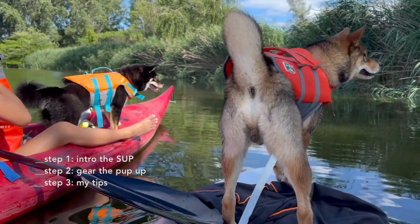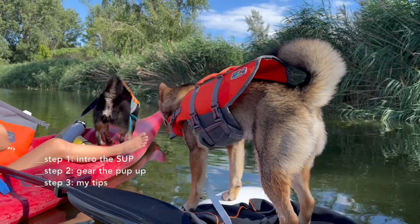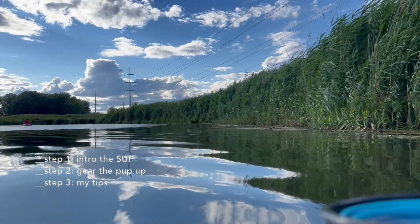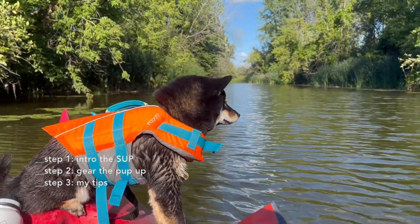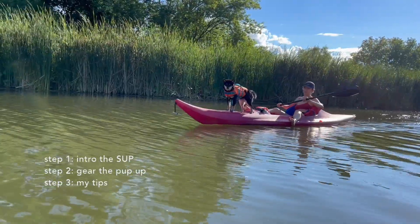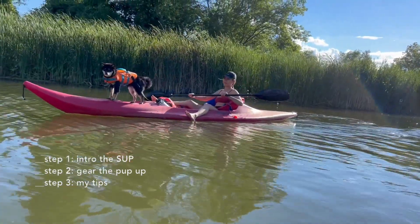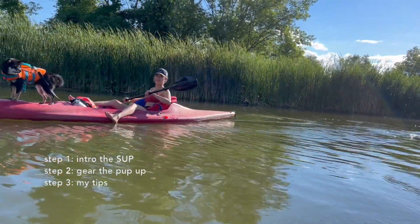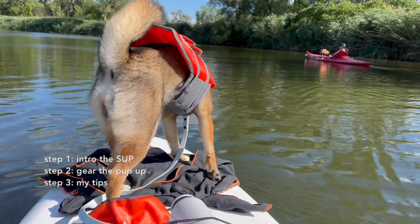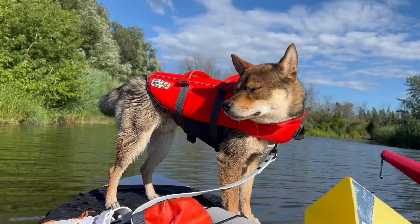If you can take breaks a few times, do that — it will help as well. On our first trip, we did a ride where there were tiny islands here and there, and Aoki could get out of the paddle and shake his legs on the islands before going back on the SUP. This really helped him get more comfortable on and off the paddle because he had those tiny breaks here and there. So if you have the opportunity to do that, 100% go for it.